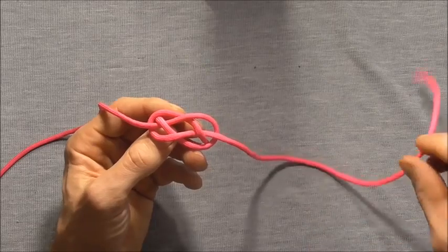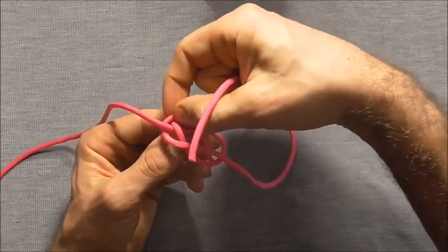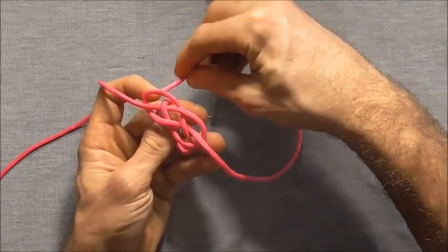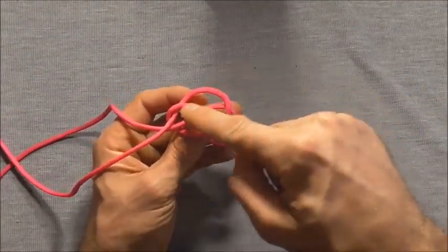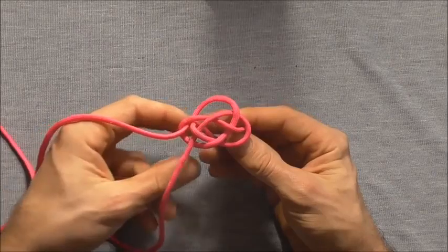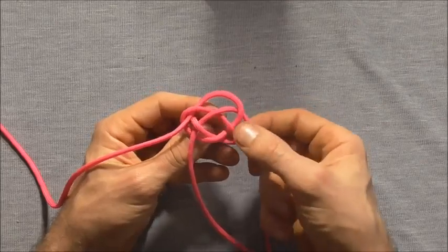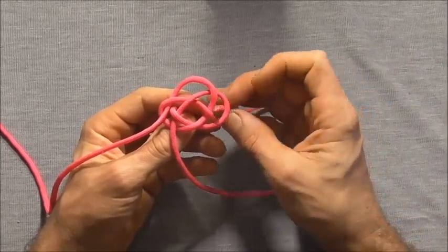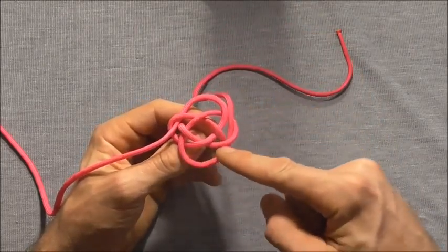Next, I want to take this right hand strand and I want to come around the top and feed it through this very left hand lobe of the knot. From underneath, just feed it through and you'll find that it creates its own lobe. Then I'll take the other strand — the left hand strand — and I'll come around and feed it up through this very right hand lobe. Feed that up through the right hand lobe and you'll find that that also creates its own lobe.